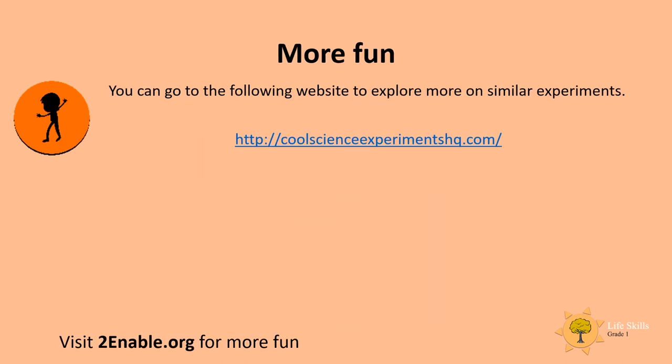As a last fun thing to do after the lesson, you can go to the following website to explore more about similar experiments. I hope you had so much fun today! Until next time, bye bye!